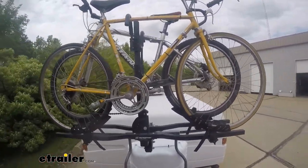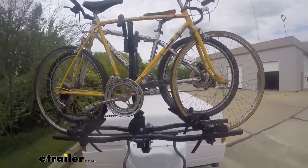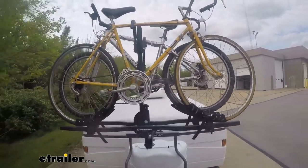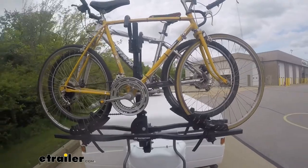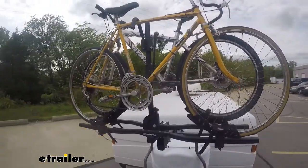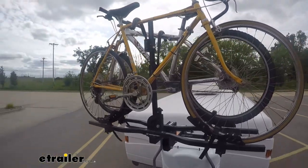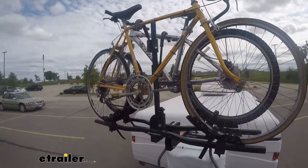Next, we head into the even bump section, and while driving it, this one got a little bit scary in the driver's seat. But when we took a closer look on the GoPro, we noticed we don't have any clearance issues, even though the rack does appear to be coming close to the back windshield. After making our long turn, we stopped to take a closer look at our clearances.